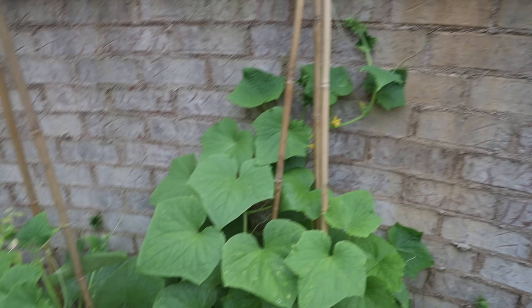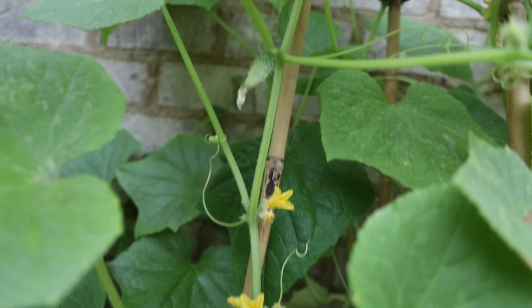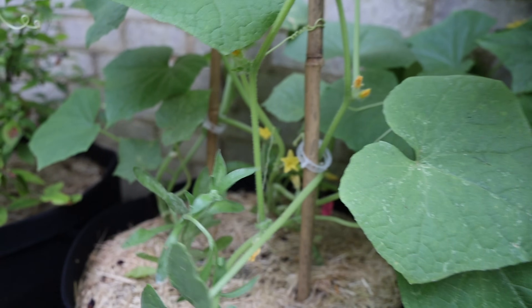Here are some more cucumbers that I made little teepees for with the bamboo sticks, and you can see there's already fruit setting. You do want to prune your cucumbers — these kind of need some pruning here, just like you prune your tomatoes.